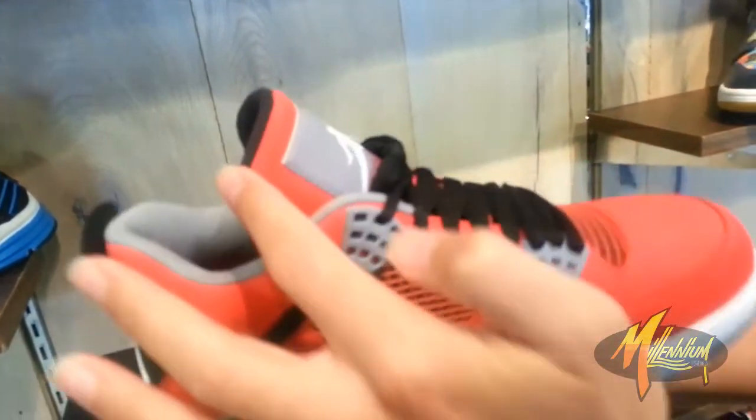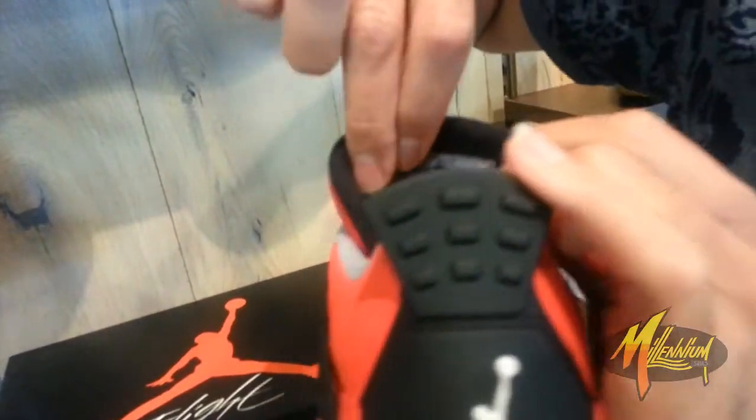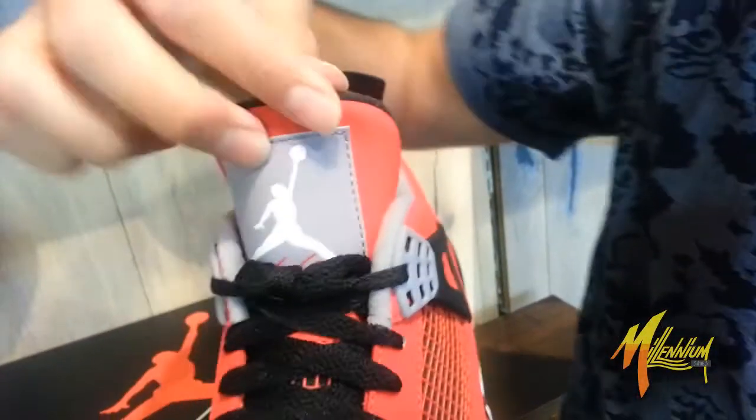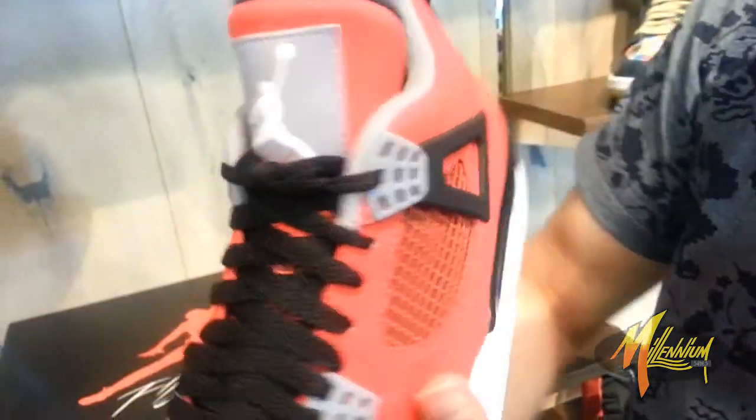Got the black on the piping of the tongue. Air Jordan Branding on the upside-down tab on the tongue. As you know, back in the day you used to flip the tongue forward so you'd see the Air Jordan written — that's why it's upside down there.